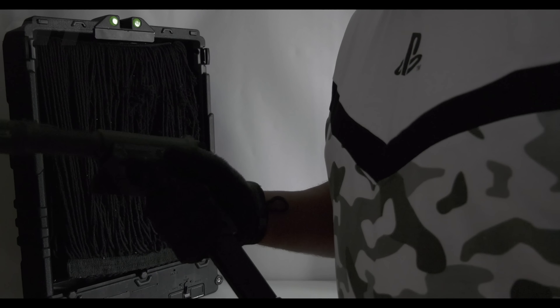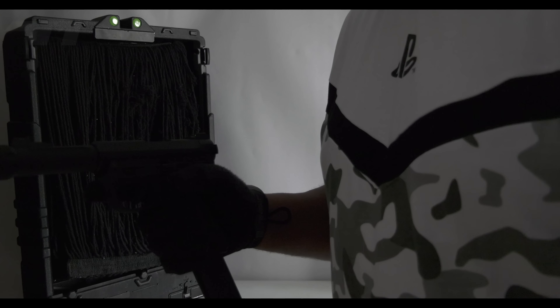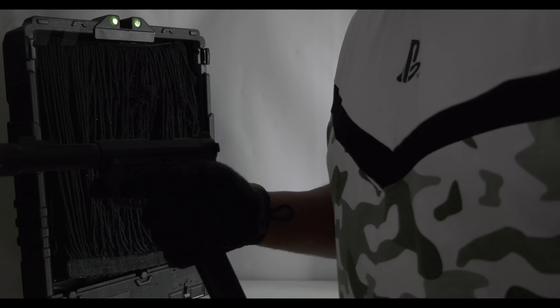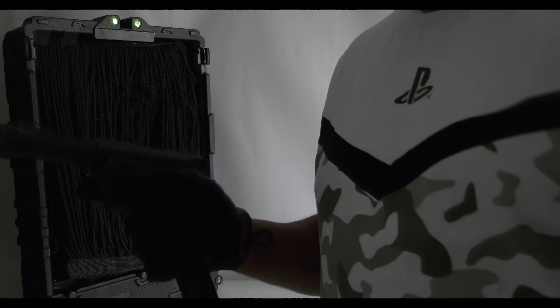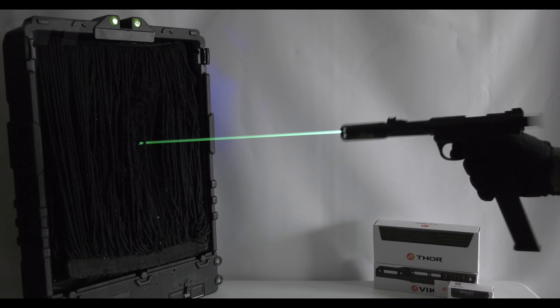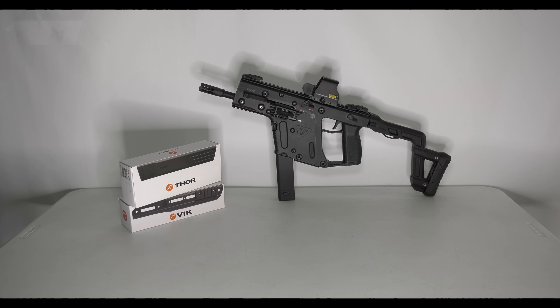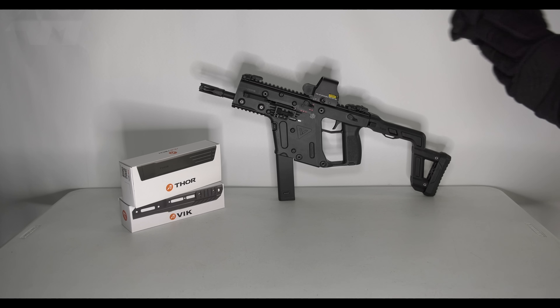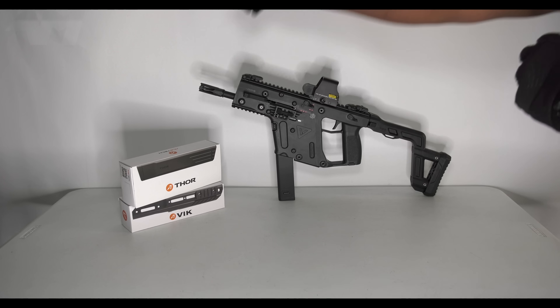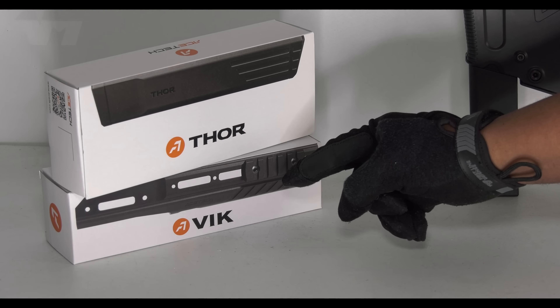That was pretty decent considering it's not even dark in here - I've turned off the studio lights but natural daylight is still flooding in from behind me, and yet it's still quite bright. And this bad boy goes on this bad boy! And what have we got here - this is the Vic, which also goes on this bad boy.